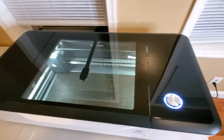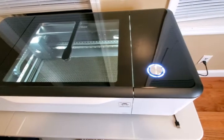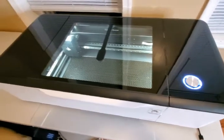Alright, so we got it powered on. Listen to that — it's a nice hum to it.